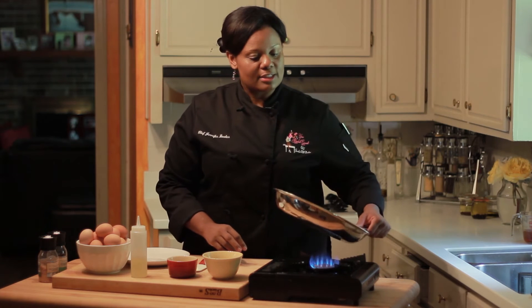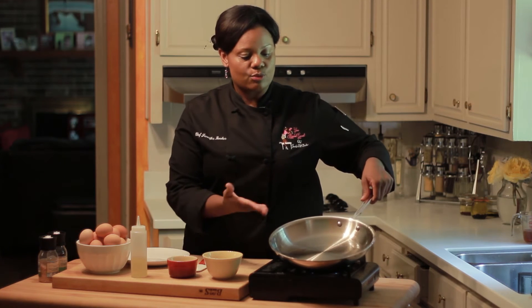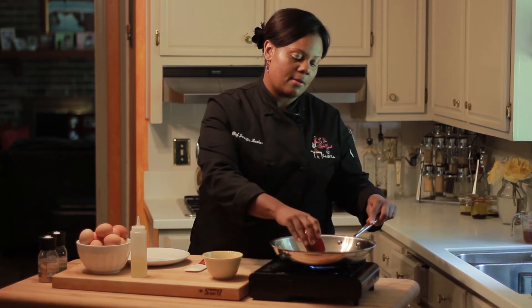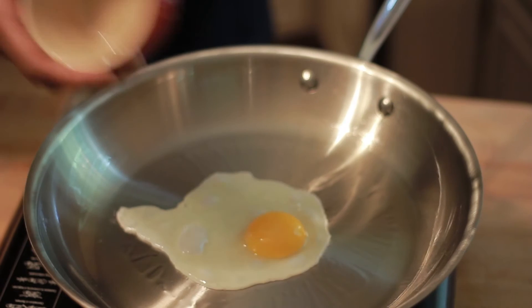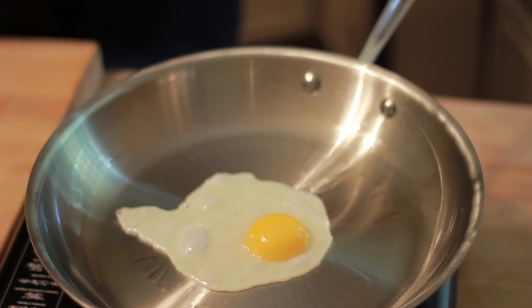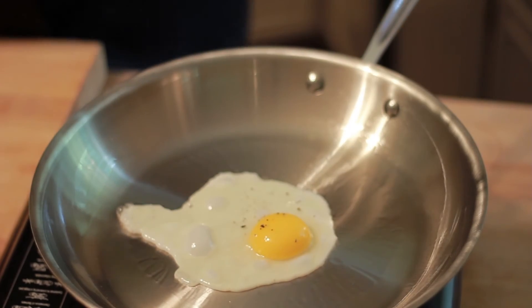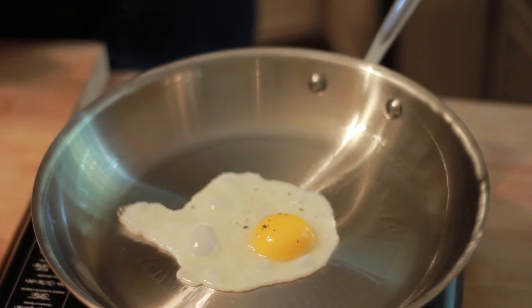So, once our oil is nice and hot, you'll see that it has ripples and we'll add our egg. Let's add a little bit of fresh ground black pepper and a little bit of sea salt.